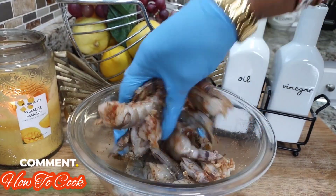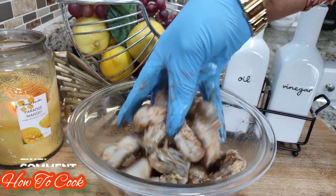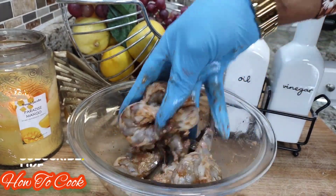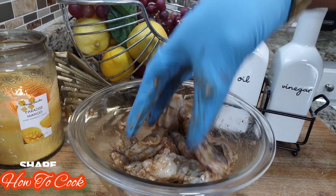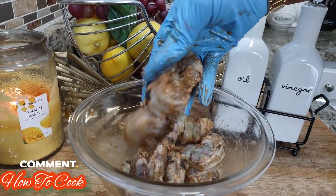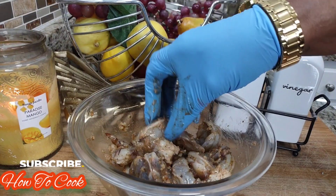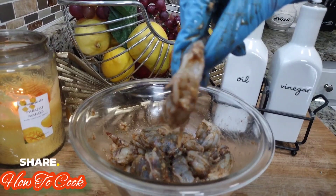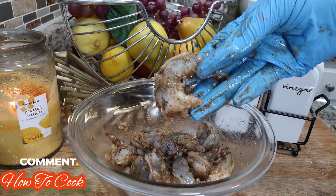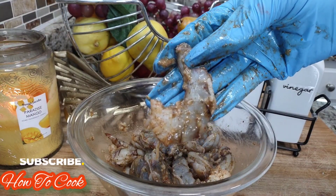Make sure you season up your shrimp really good. Don't be afraid to pour on the seasonings because you want it to have a really amazing flavor. If you are not seeing the seasoning on the shrimp, that means you need to go back and season more. That is how you want it to look before you move any further.